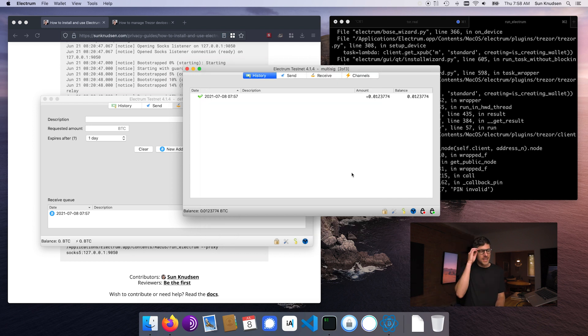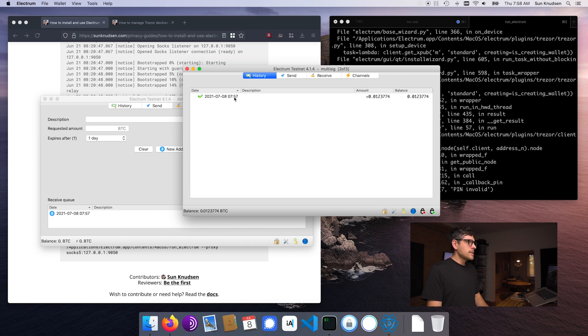I actually have my own full node for Bitcoin and Bitcoin testnet. I also have my own full node for Monero, experimenting with stuff. I've never seen this icon before — usually I only connect to one server. I just noticed that in the context of this setup I am not connecting to only one server; I'm connecting to a public node, hence why we're doing this over Tor.